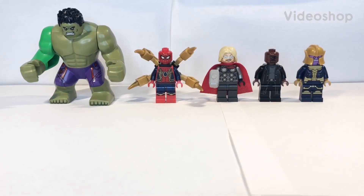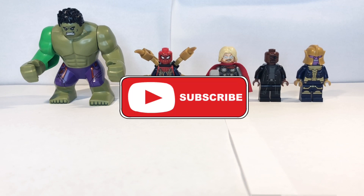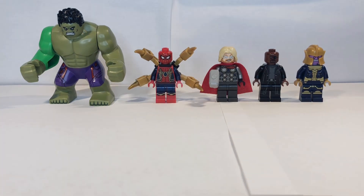Hello everyone and welcome to Marvel Minifigures Explained Wrong, where I tell you all the right details of said minifigure. Before you are the five minifigures I'll explain for you today. If you enjoy, make sure to like and subscribe for more. Without further ado, let's get right into it.